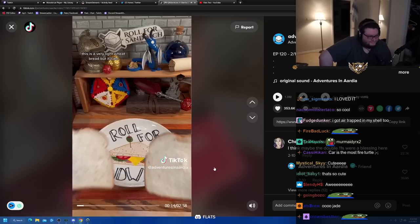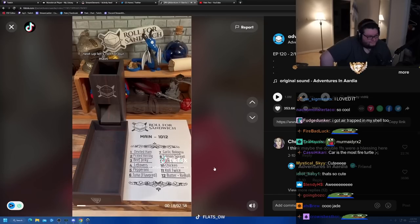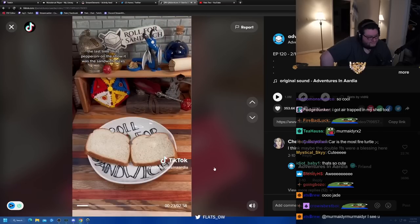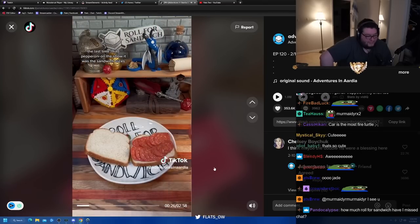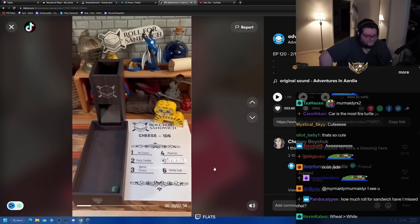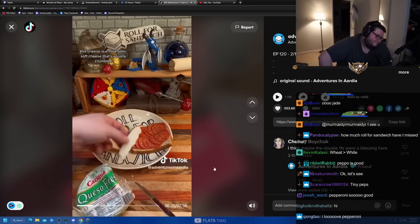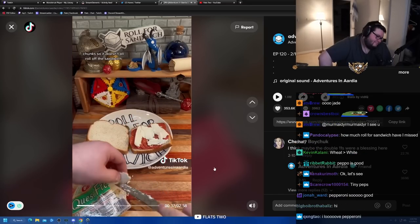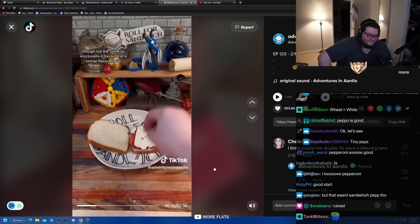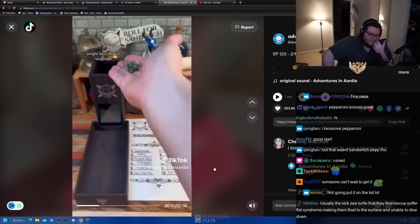Two - wheat bread. This is a very light wheat bread but it'll do, starting off pretty basic today. Next up, let's roll for our main. Five - pepperoni! The last time I had pepperoni on the show it was a great sandwich. I love pepperoni, I ain't gonna lie. Three - queso fresco. This cheese is a mild semi-soft cheese that's usually crumbled, but I'm gonna leave it in some larger chunks so it doesn't roll off the sandwich. Not the same as mozzarella but it has a similar flavor profile, so getting this with pepperoni is a pretty good roll.